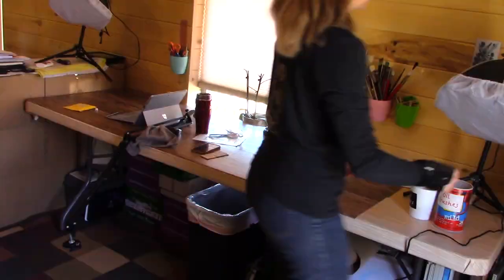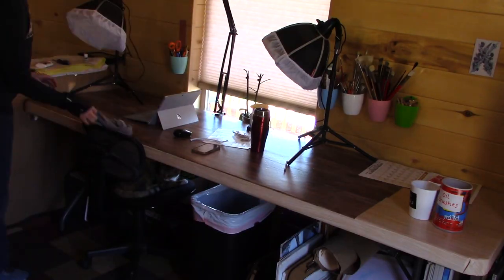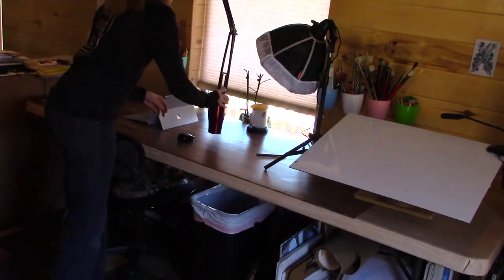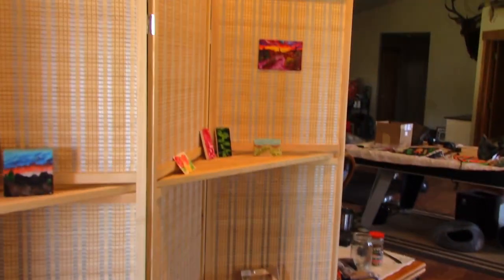Getting the brushes off the surface of my desk means that every day when I sit down there's nothing significant on the surface. If I need to dust it off or wipe it off, it's really easy because those are lifted off the surface. And she's helping again — she's my supervisor.